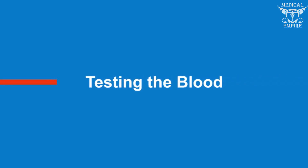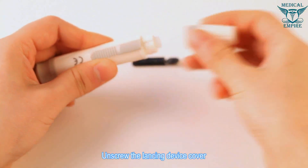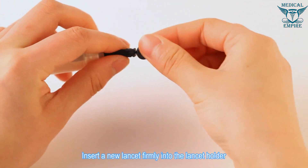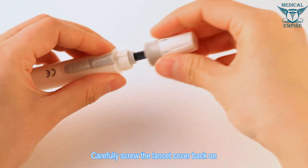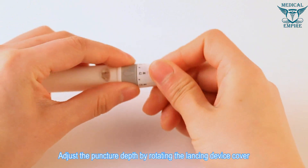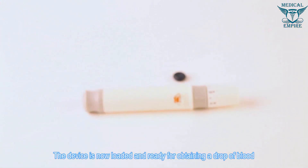Testing the blood: unscrew the lancing device cover and insert a new lancet firmly into the lancet holder. Twist the safety tab off, then carefully screw the lancet cover back on. Adjust the puncture depth by rotating the lancing device cover, then pull the cocking barrel back until it clicks. The device is now loaded and ready.